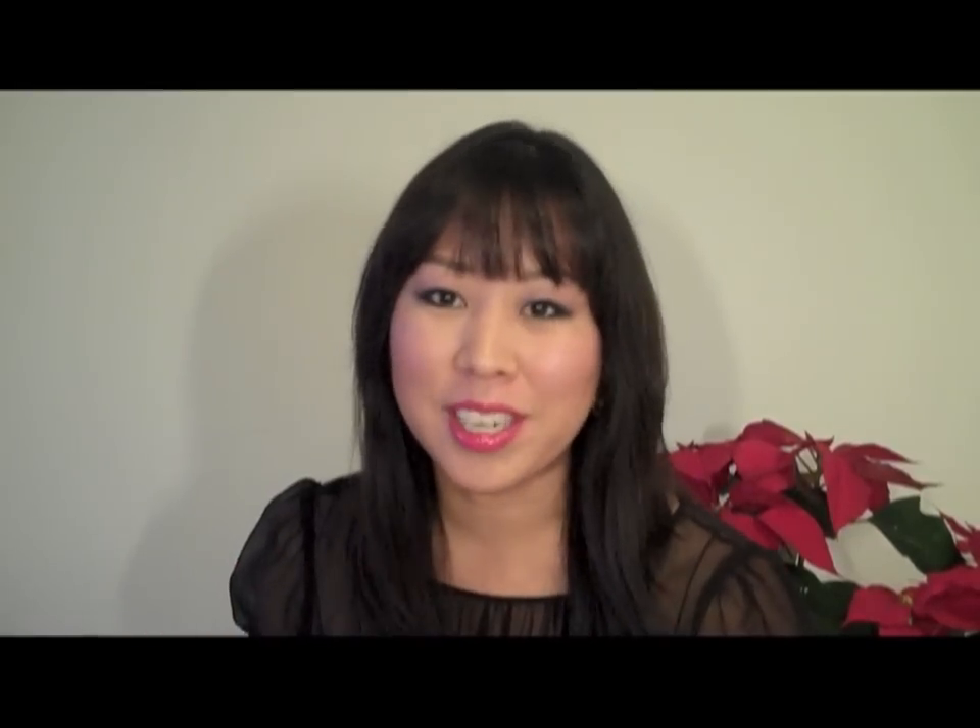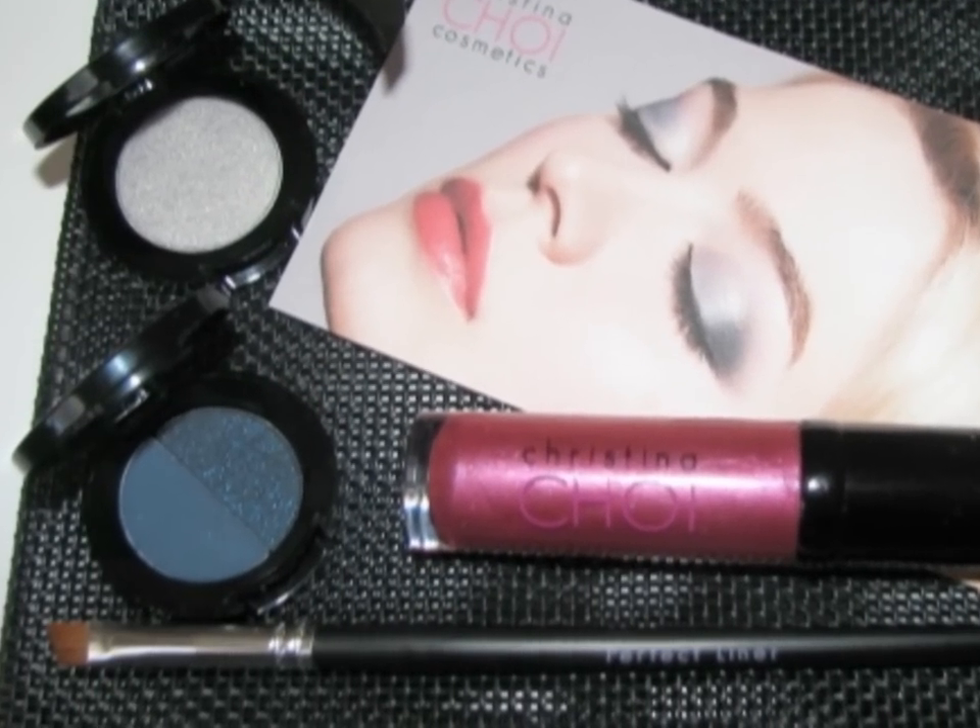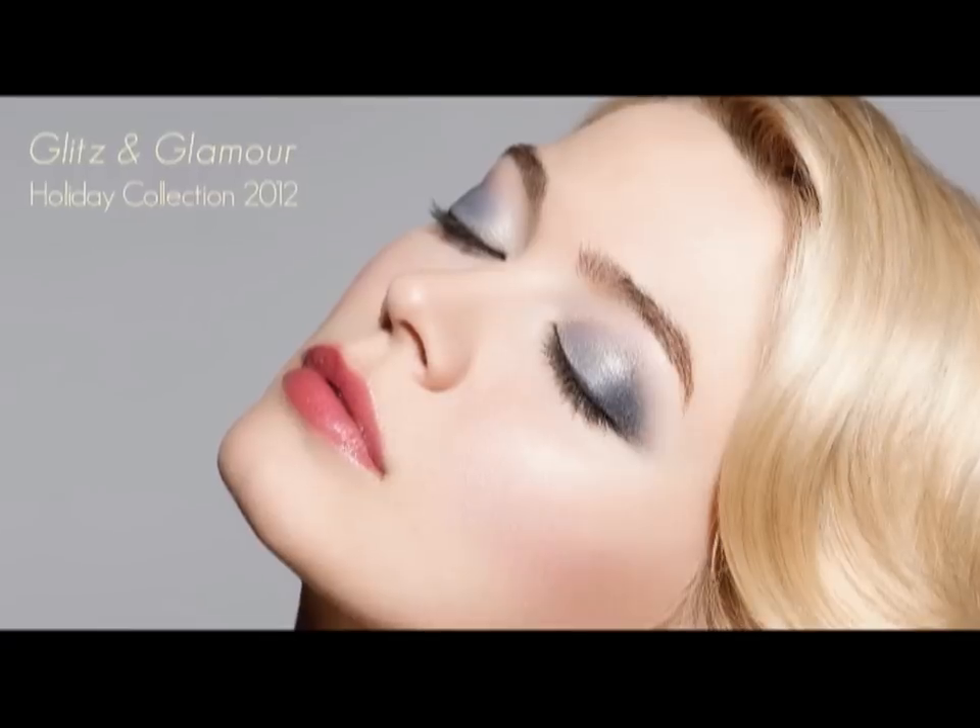Hi guys, are you looking for the perfect holiday collection? You have to try our Glitz and Glamour collection that we just launched. I have it on today. I designed this collection to complement all different skin tones and to make it really easy for you to achieve a beautiful festive party look for your holidays.